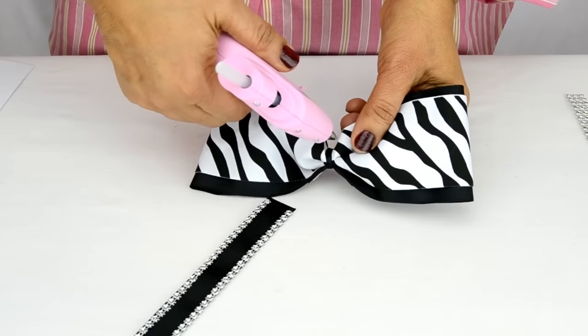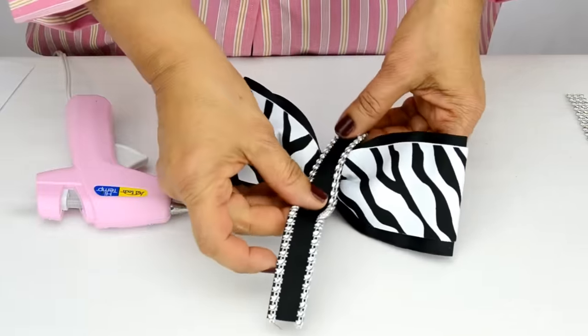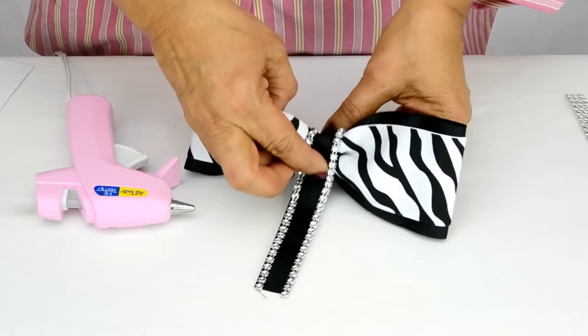Once complete, we put some more hot glue on the center of the bow and then roll the bejeweled grosgrain around the center, finishing off with some more hot glue.